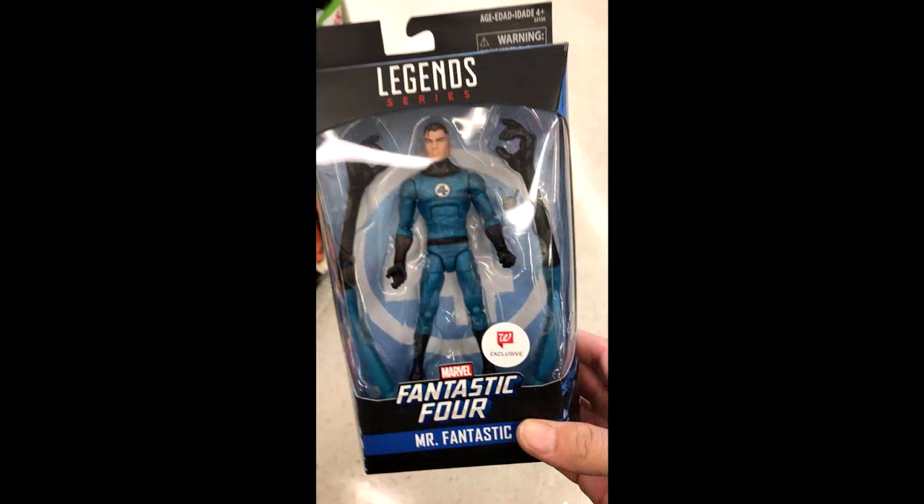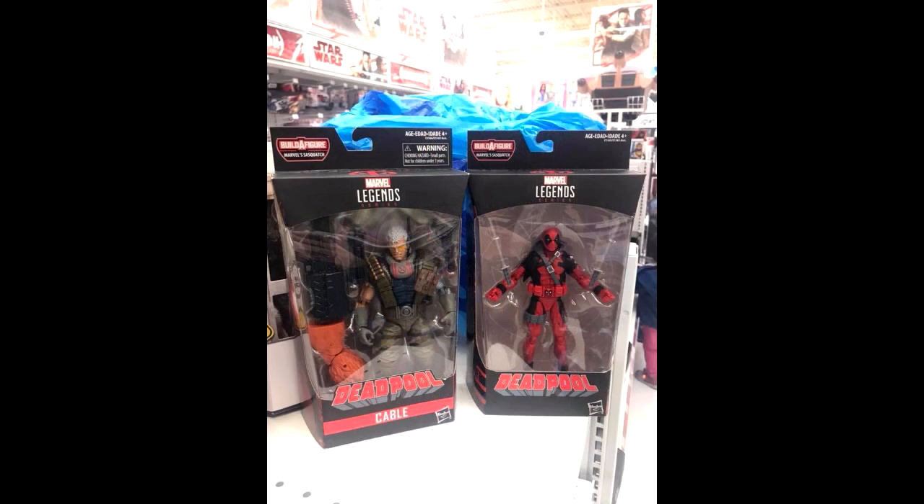My Walgreens this morning had Mr. Fantastic in stock — they just got it today. The East Coast seemed to have gotten it last week early, but the official street date is this week, so head over to your Walgreens. Also, if you didn't check out Bug's video of him interviewing Hasbro at Toy Fair, they went ahead and lifted the street date on the Deadpool wave. It does seem like they are distributing this wave now, so the hunt is on.